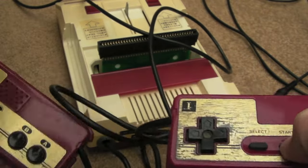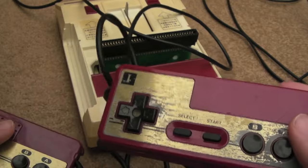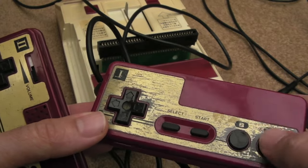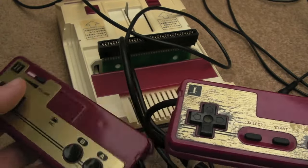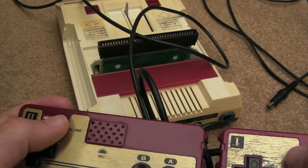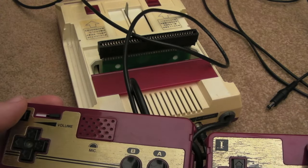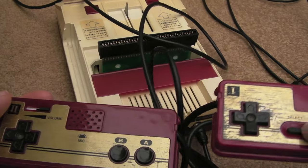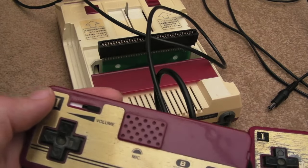It's just really weird that select and start is on player one but not player two — though that's actually good for player one because player two can't annoy you by pausing the game. I just found it a bit strange that the volume and microphone are on the second controller rather than the first — maybe it's a trade-off.